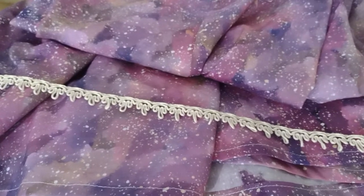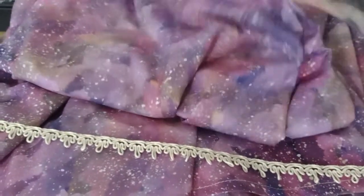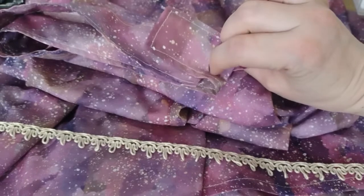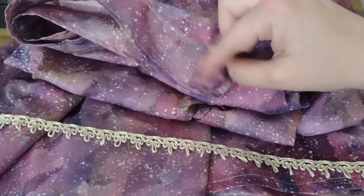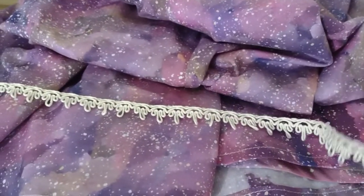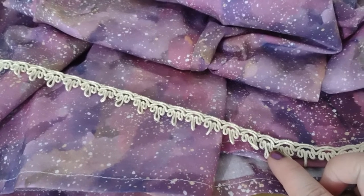I've finished hemming the edge of the skirt. Up here is the waistband — I'll film another clip going over that more once I have the button and buttonhole in. The next step is to take this lace edging and pin and sew it to the hem of the skirt.